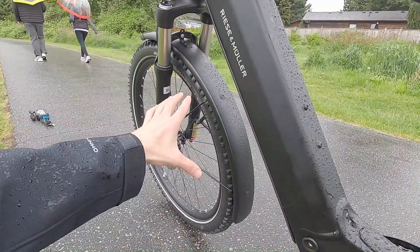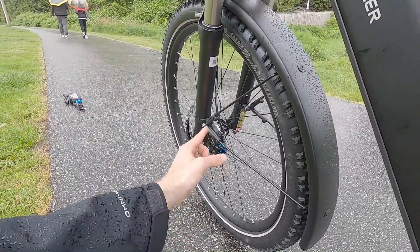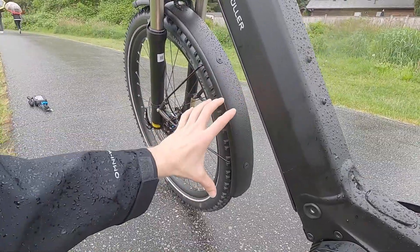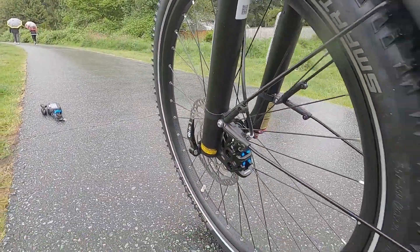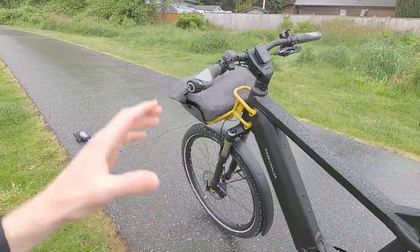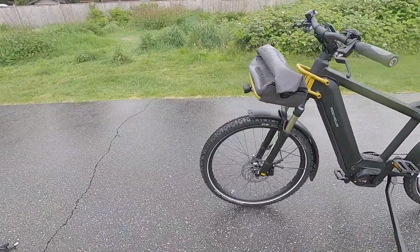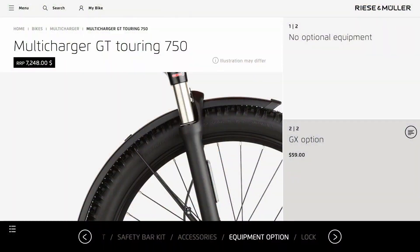These are the SKS plastic fenders — perfect on a day like today where it's kind of rainy. They have the quick breakaway, which is wonderful if you hit a rock and gravel somehow jams the fenders up. These are designed to break away without causing an accident. I love the fact that these tires, while they are designed for off-road with a knobby tread, still have reflective sidewall stripes.